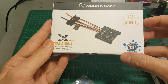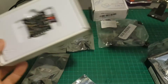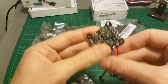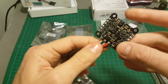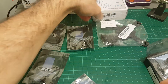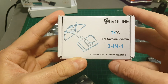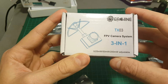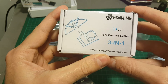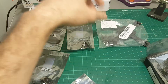The ESC I'm going to use is the Hobbywing 12A 4-in-1 ESC controller. On the box it says it's splash proof, which is also a nice feature to have. My camera is going to be the good old TX-03 — it's a 3-in-1 camera module configured between 0 to 200 milliwatts. I've already reviewed it and I'm going to put the link in the description.